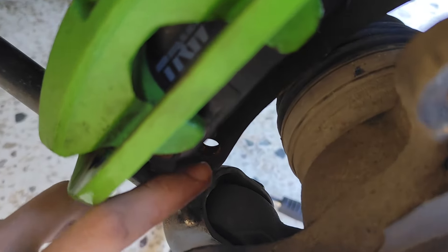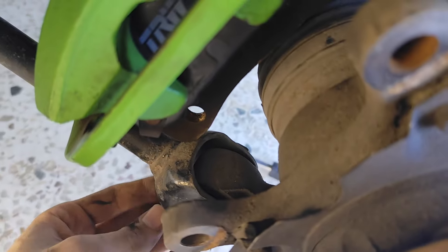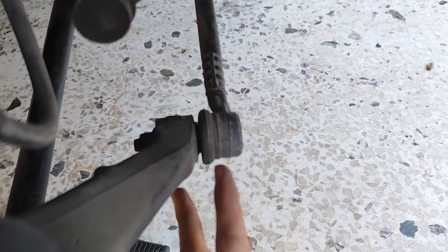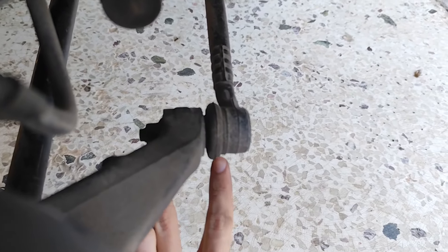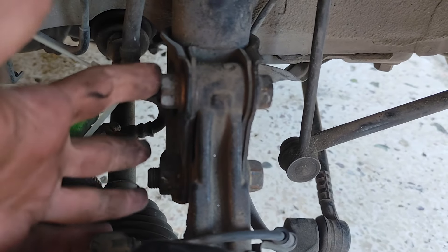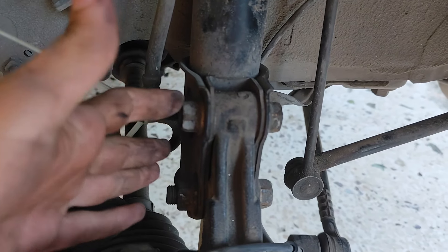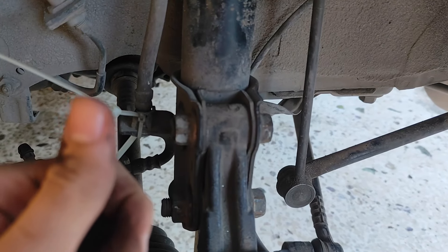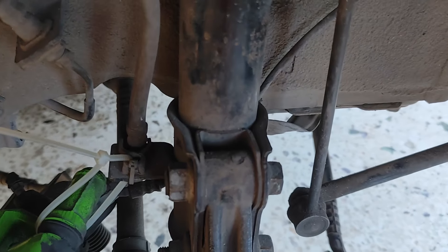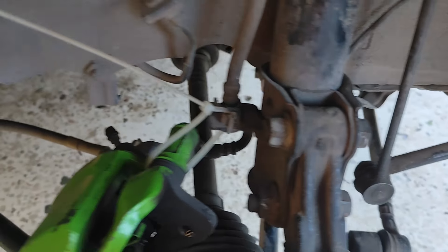Obviously this link here — if you have a special tool to push the joint out, it will make your life way easier. There is a fork-type tool that you put here and it pushes off this part, but we will probably have to hammer it. Then the last part: we will be removing these 2 bolts and nuts that are connected to the suspension.